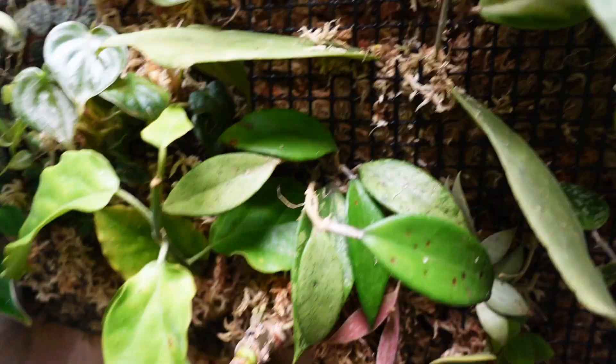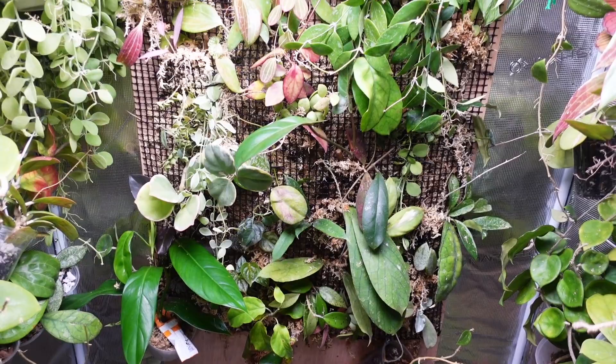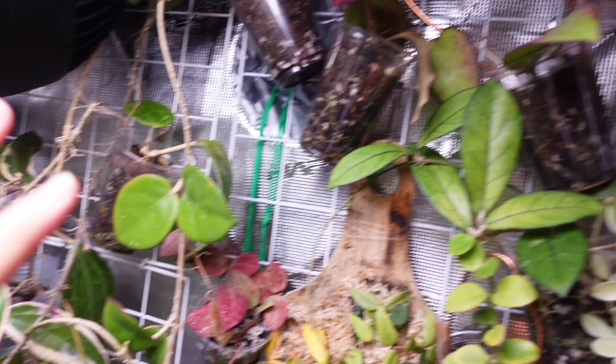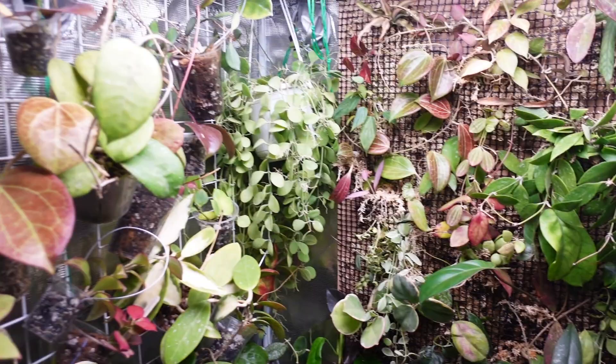I'm filming this on a Sunday morning and I usually upload on Sunday morning, so I'm really hoping I can just go edit it and still upload today so there's something for you guys, and then we can go back to our regular schedule of Wednesday and Sunday uploads. I look forward to showing you guys all the other plants in this grow tent — it's just a little bit overwhelming to go through all of them, especially right after the holidays when I'm still getting my groove back.